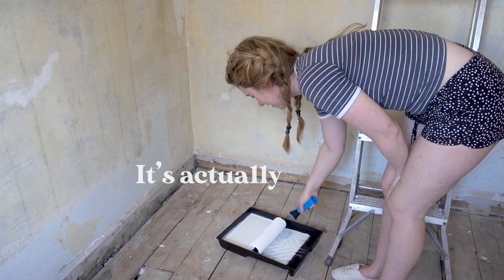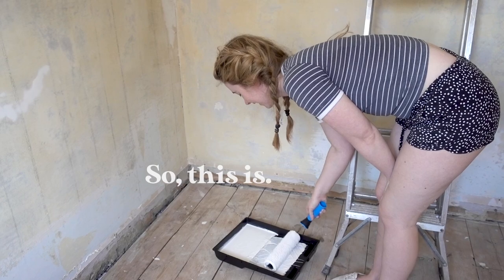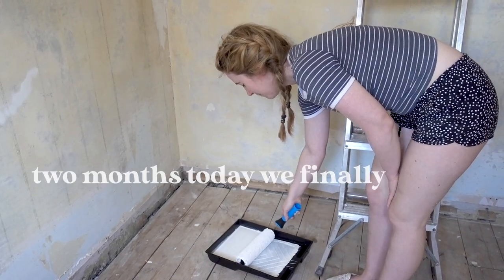It's actually two months today since we got this house. Two months today and we finally begin painting!